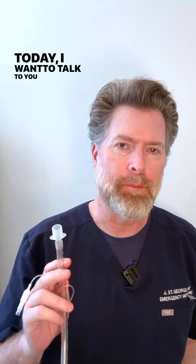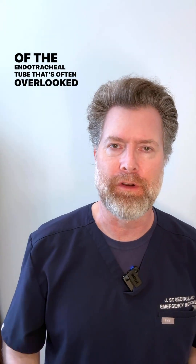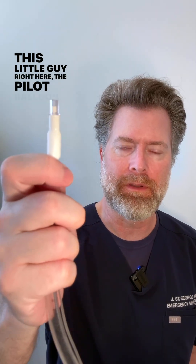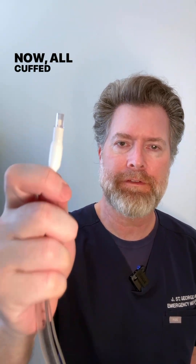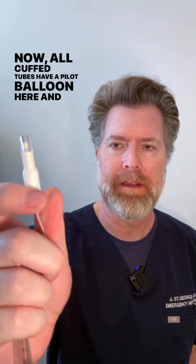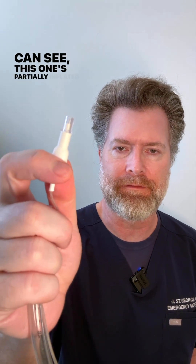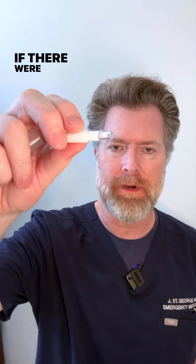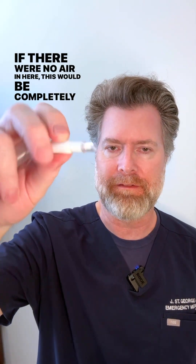Today I want to talk briefly about one critical part of the endotracheal tube that's often overlooked — the pilot balloon. All cuffed tubes have a pilot balloon, and as you can see this one's partly inflated. When you press it, you can feel that there's air inside the cuff down here. If there were no air in here, this would be completely flat.